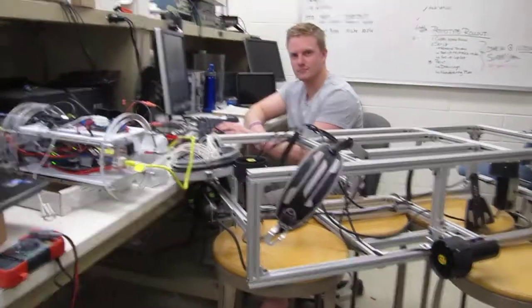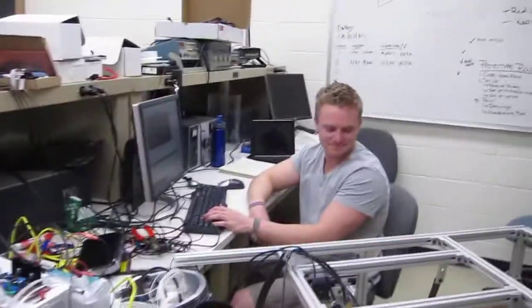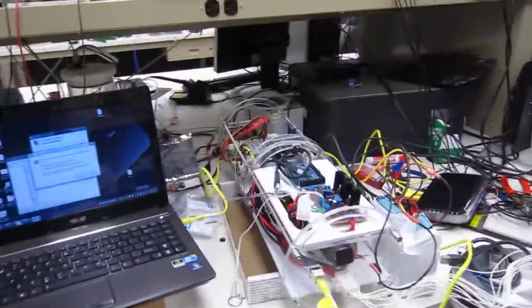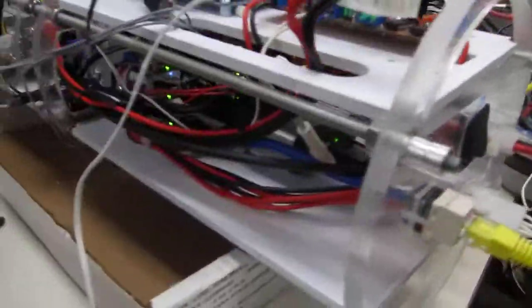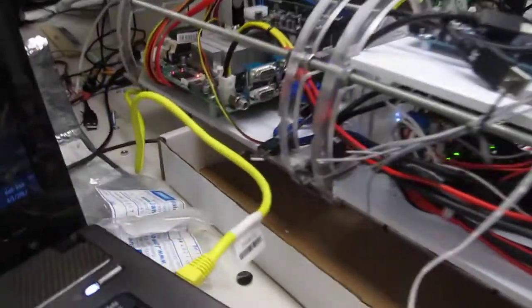We're recording. Hello, this is Ethan and I'm Cooper. We now have control of our thrusters PC. We're powered from our batteries, and we tried remote desktop but gave up on that.